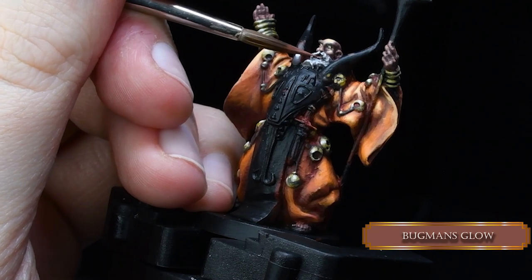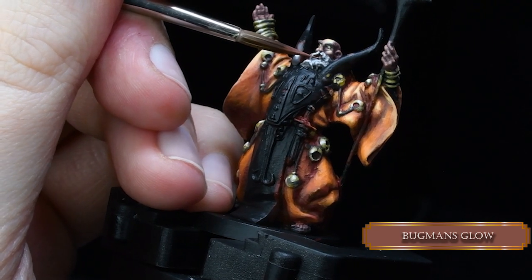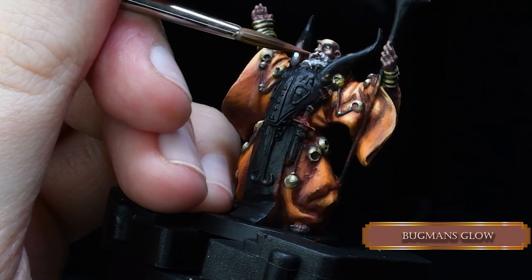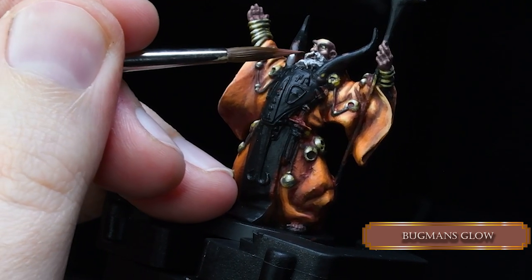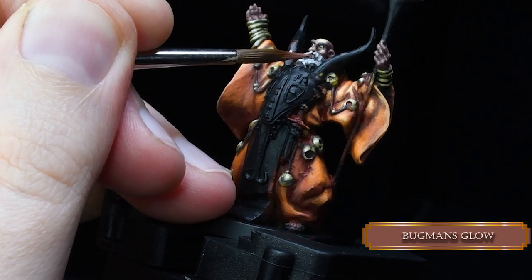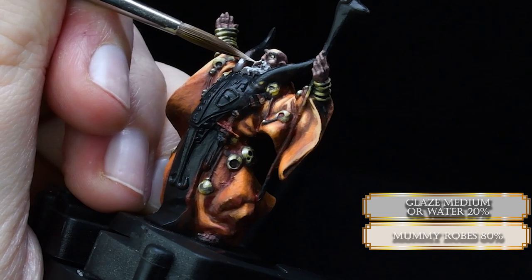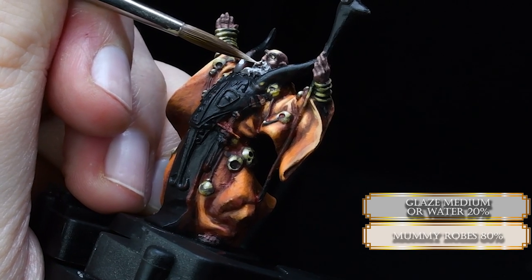We paint the teeth with Mummy Robes and the mouth with Bugman's Glow. But don't try to paint the whole surface of the lip — try just tiny, tiny stripes. I know it's really small. Use a magnifying glass or something.